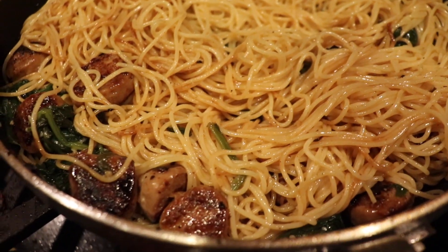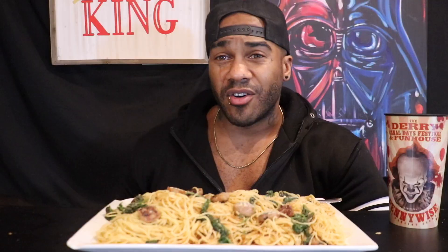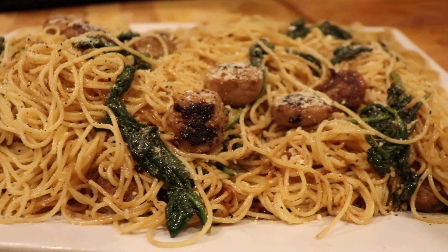Then we sautéed the angel hair, re-added the sausage and the spinach, let that all get happy. Put that on a plate, and then we added just a little bit of Parmesan cheese and a little bit of pepper on top. I wanted a real simple pasta dish today.